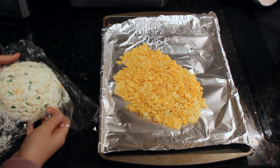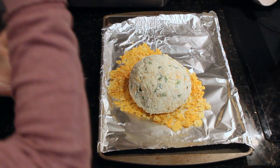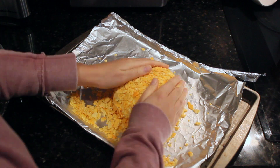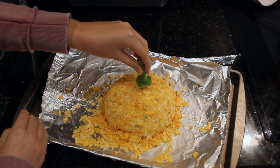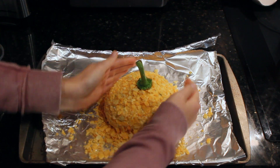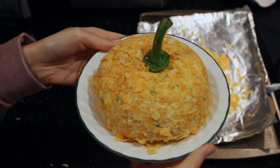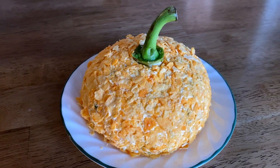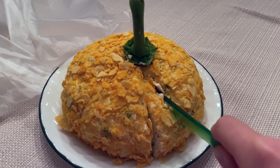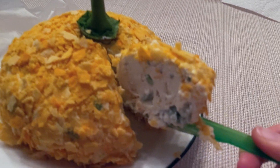Place the Pringles crumbs onto the aluminum foil and get out the cheese ball from the fridge. Unwrap the cheese ball and place it on top of the Pringles, then start to roll the cheese ball in the Pringles, completely covering it to give it a pumpkin orange look on the outside. Remember that bell pepper stem? Place it on top of the cheese ball to make it look like a pumpkin stem — and there you go, you have a delicious pumpkin! When you are ready to eat it, slice it just like a piece of pie. You can dip crackers like Ritz or Wheat Thins, or vegetables like cucumbers, carrots, and bell peppers. My family absolutely devoured it.